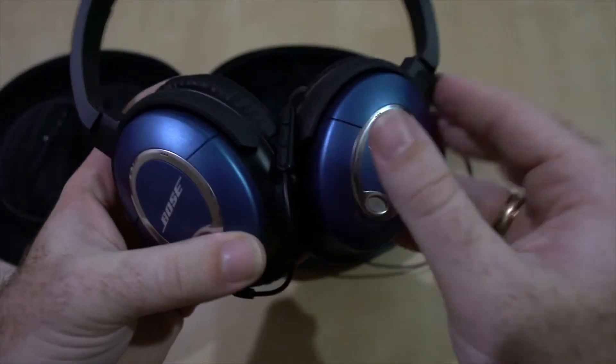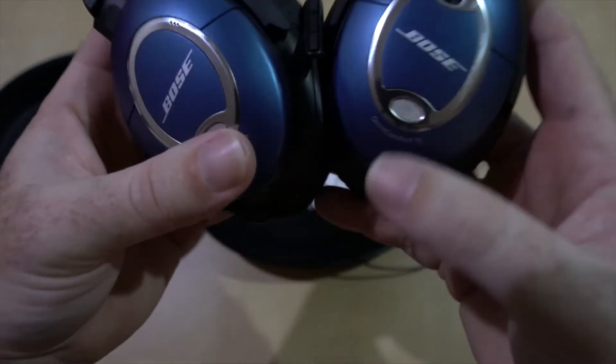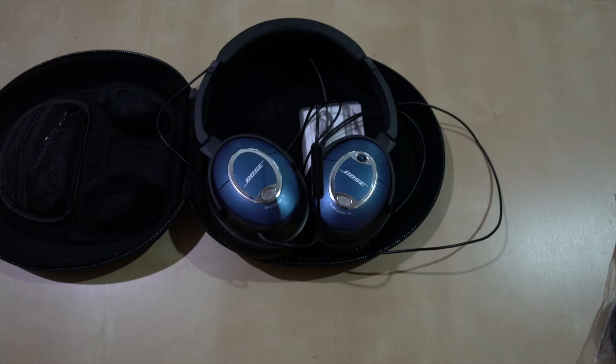So how they work is — I don't know if you want to get into the science — but you have the switch right here. You turn this on, you see that green light. What it does is this microphone records ambient noise, and then they actually broadcast a lower frequency noise into your ear that cancels out that noise. But the noise they broadcast is outside the range of typical human hearing, so you can't really hear the low frequency noise being broadcast to you. You can just hear less overall noise.